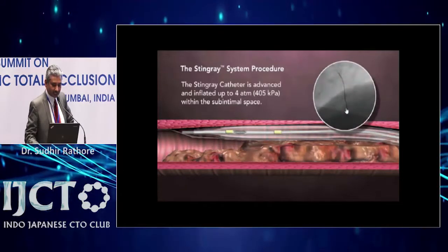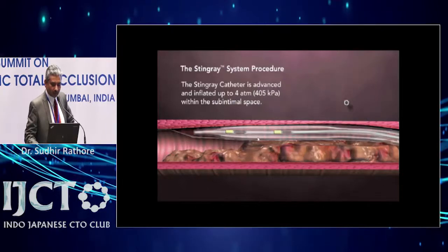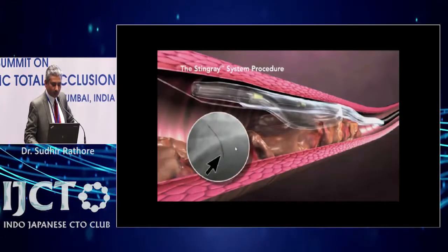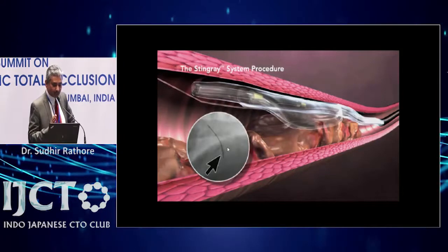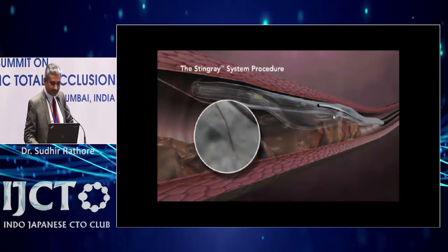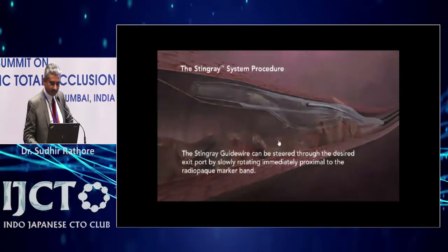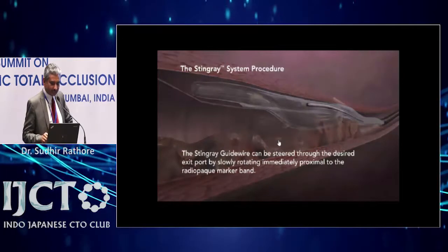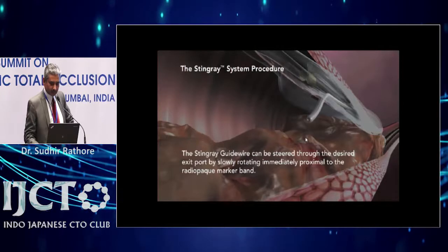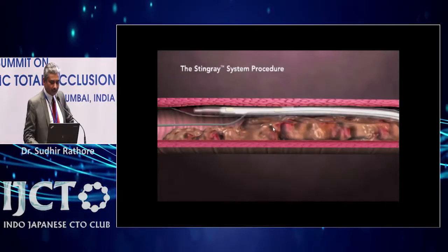You take the supporting wire out and inflate the balloon to four atmospheric pressure. There are two ports — one facing the true lumen and one facing the wall of the artery. You have to align when the balloon is end-on: you can see both markers and the end-on balloon, and you know where the true lumen is by contralateral injection. Then you bring the penetrating wire and try to get through the port facing the true lumen — the Stingray wire — and move it through the desired exit port.